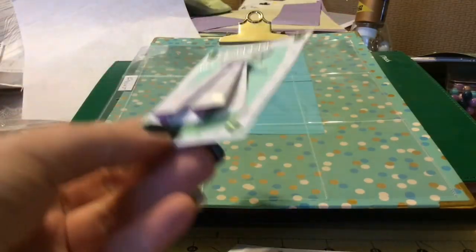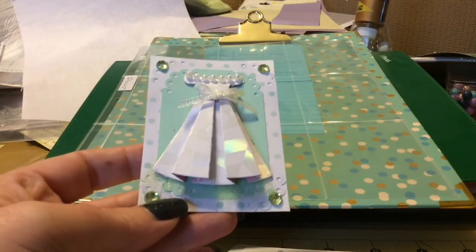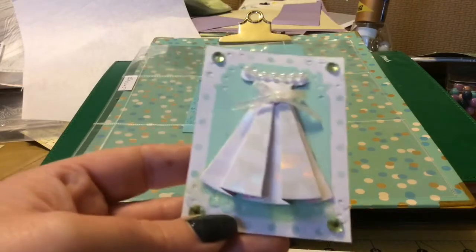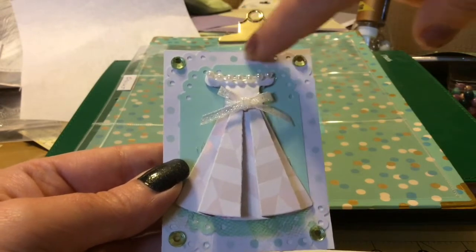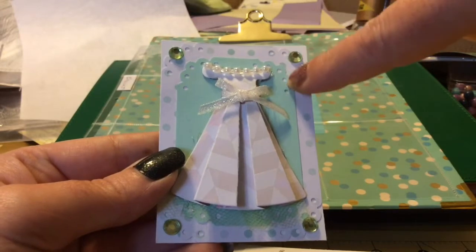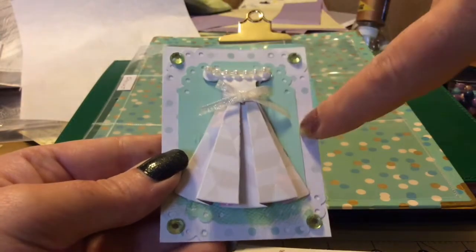She did these dress forms. Aren't they incredible? She put so much time into these and I would definitely suggest going to see how she does this because I know I'm going to screw it up somehow. But she did the white background with the pastel paper polka dot over it and she did the little corner edges, the same quarter edges with the little punches around the pastel paper.